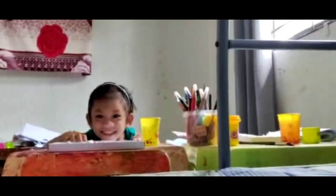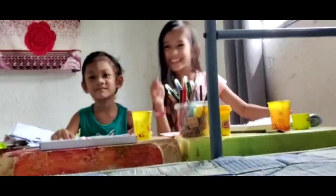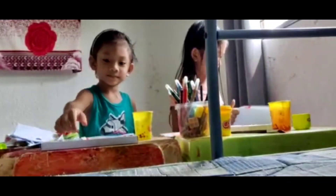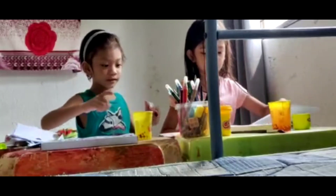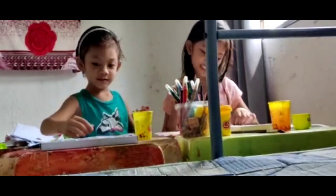I'll put it here. Let's put some paint. Let's put some paint, I'm going to paint. Don't put it to your paint — that's your paint.